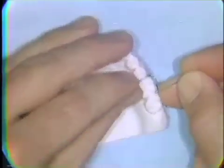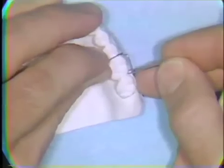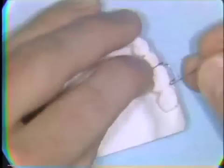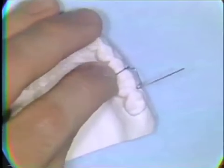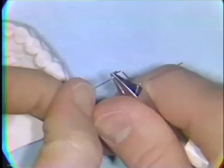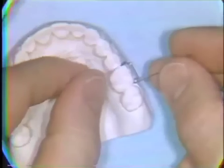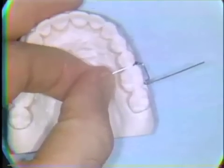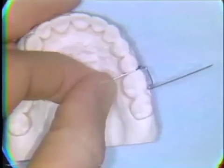The wire is bent to its point of first contact with the marginal ridges. A wax pencil mark is made, and another bend is made to extend it across the occlusion. Usually a straight section of wire will adapt well to the two marginal ridges. A mark is made where the wire begins to sweep down into the palate.